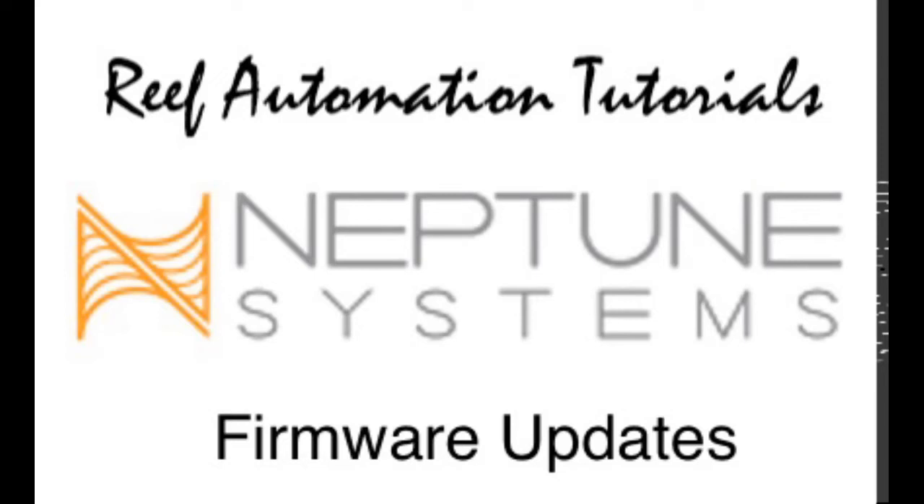Hello, everyone. This is another edition of Reef Automation Tutorials for Neptune Systems. Today I'm going to show you how to update firmware on your modules, to check your modules, and to make sure that everything is up to date. It's very important to keep everything up to date because as they release new features and bug fixes, you want to make sure your firmware is always current — not only on the base unit, but on all devices hooked up to it.